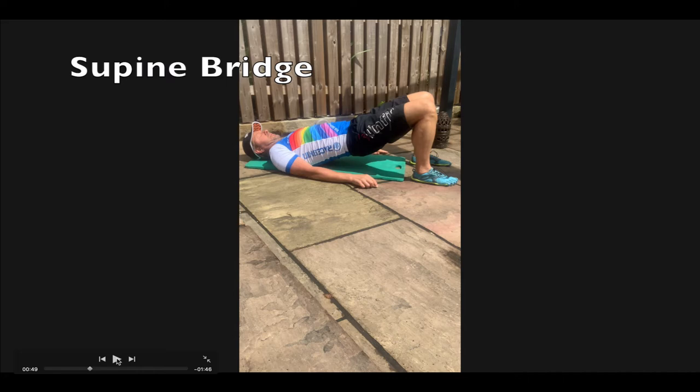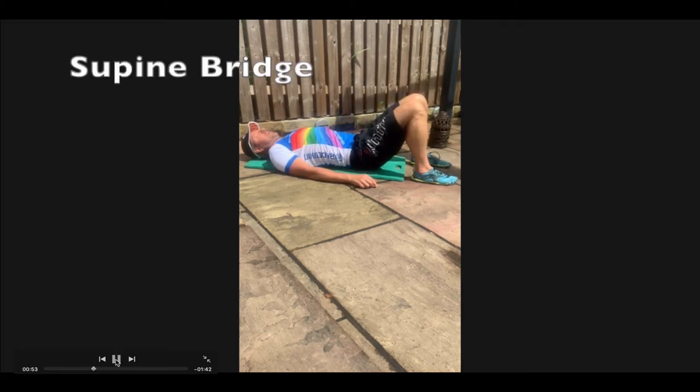We've got another exercise targeting the posterior chain — this time it's called the supine bridge. This is your finished position, but we'll go into the start position. Normally I'd have my palms pointing up so you're not tempted to push down on the ground. You are going to push through the feet, push through the heels, and straighten out through the glutes.